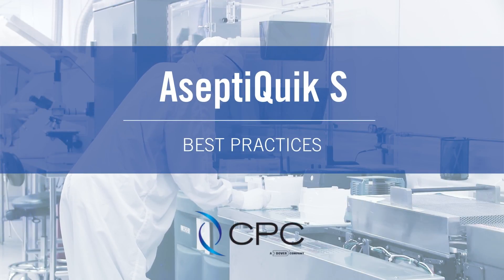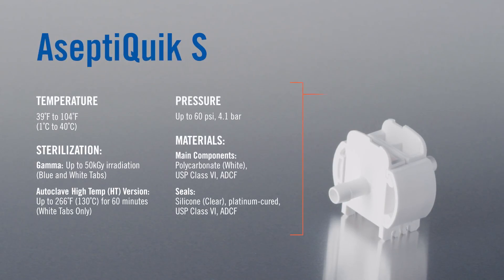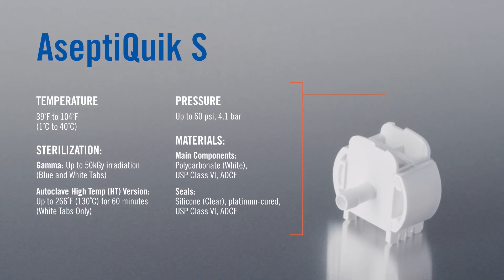Welcome to CPC's AseptiQuik S Best Practices Assembly Recommendations video. Maintaining sterility in your bioprocessing application is critical. Follow these tips to ensure you are using the AseptiQuik S connector correctly.